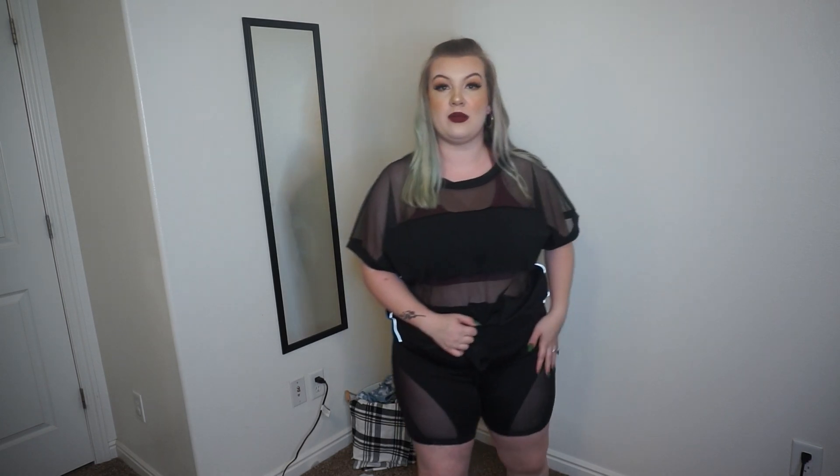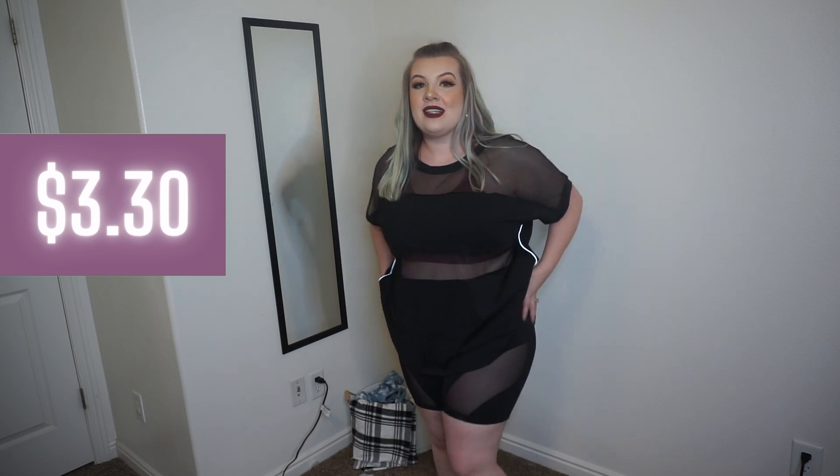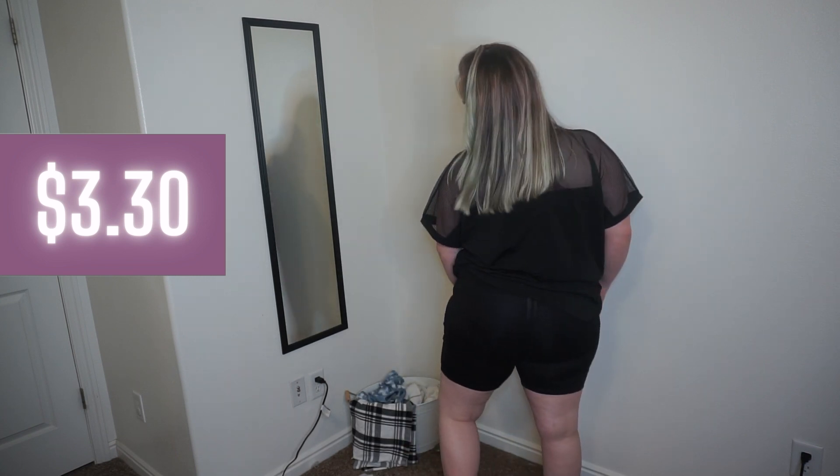The last item is these shorts with a mesh cutout on them. Honestly, I don't like these — for me they almost look like an undergarment, like something you'd wear to suck your stomach in underneath a dress. They just do not look like activewear or clothes you'd wear out, but it could just be me.